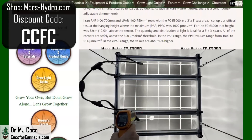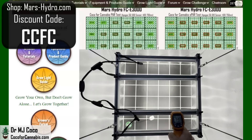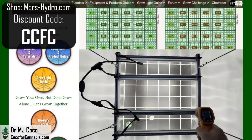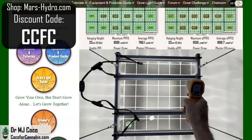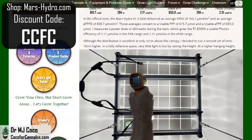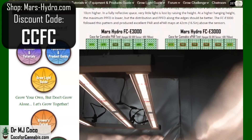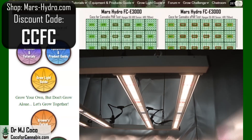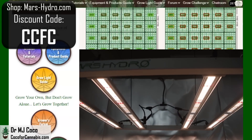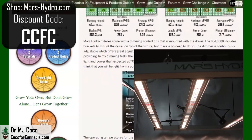The operating temperatures for the Mars Hydro FCE-3000 are slightly warm but within reason. The ambient temperature during the test was 25°C (77°F). The LED bars hit a high temperature of 56.9°C (134.4°F), and the driver hit a high of 60.8°C (141.4°F). I measure operating temperature because it affects efficiency and longevity. However, operating temperature is not directly related to the amount of heat a fixture adds to a grow space — the added heat in BTUs is a function of power draw. The difference between fixtures is not how much heat they create per watt, but how much light they create per watt.